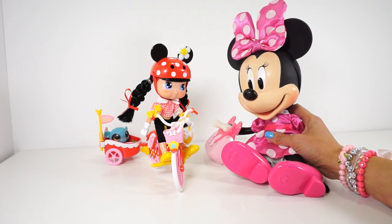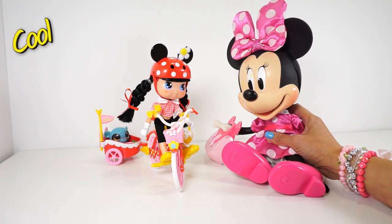Well guys, thanks for watching my video. Please subscribe for more Disney toys and other cool toys for kids!